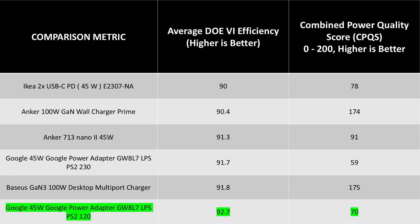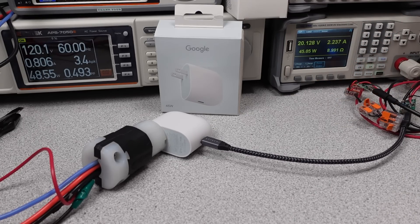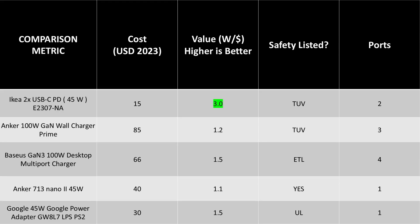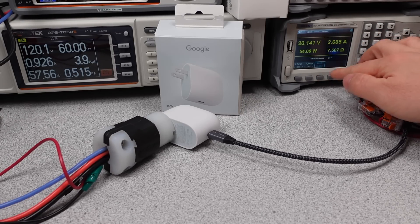In terms of average performance, this adapter's average efficiency — specifically looking at the DOE 6 efficiency, meaning 25 to 100% load efficiency — is excellent again. It's so far above the requirement that even with the low power quality, it more than makes up for that little bit of extra loss. The IKEA sits at the bottom of the efficiency curve in this comparison. You are clearly paying for something different. The Google isn't the cheapest option — it's a premium adapter, and it costs about twice as much.